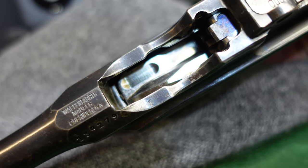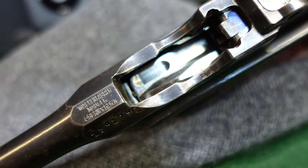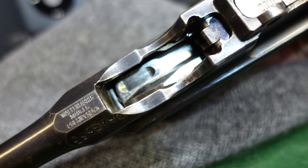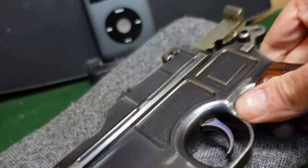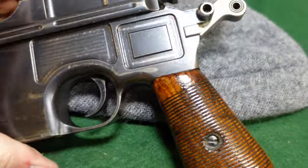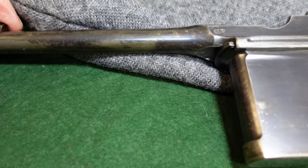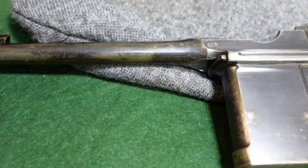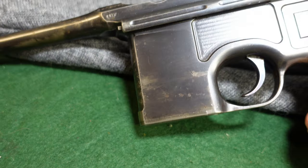If you see one of these in a gun that is in 30 Mauser, you're looking at something unusual, and you better take a look at that bore diameter to make sure that it is truly in 7.63. I hope you've enjoyed taking a look at another 9mm export. These are unusual guns. There's not a lot floating around. A lot went to places where guns didn't come back from — Africa, Asia, South America — and who knows what happened to them.